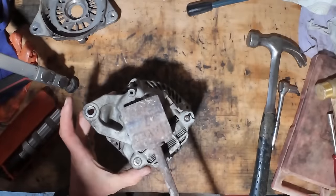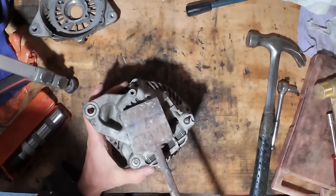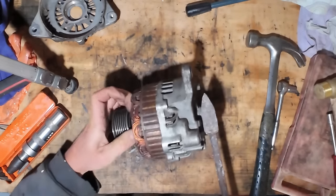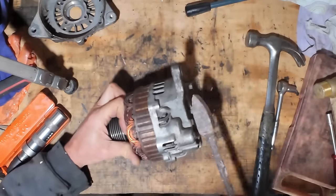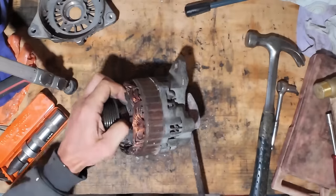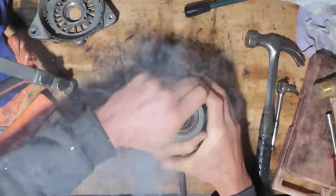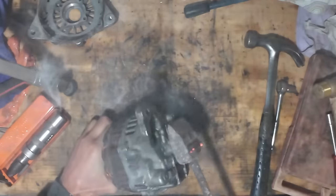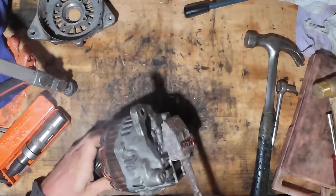So I'll put the alternator in the freezer and the iron is red hot. We'll see if the difference in temperature makes any difference. It doesn't want to come out — so that doesn't work.